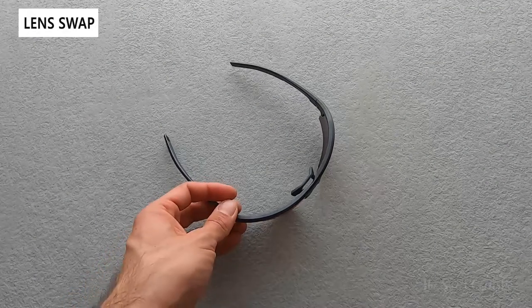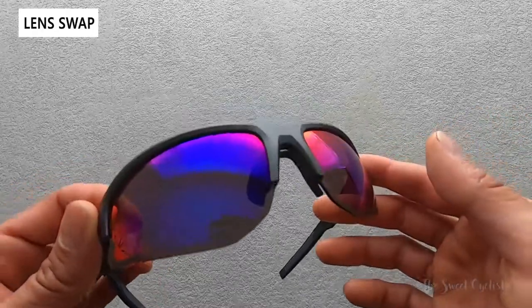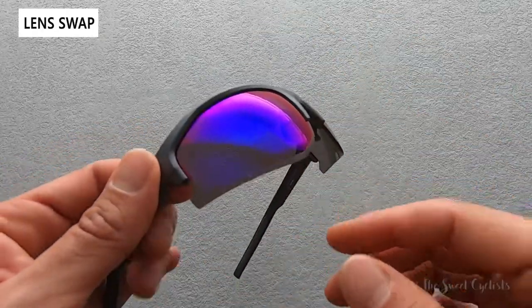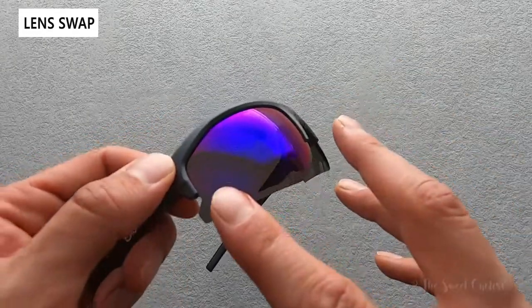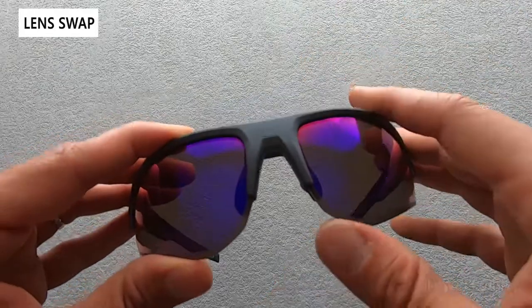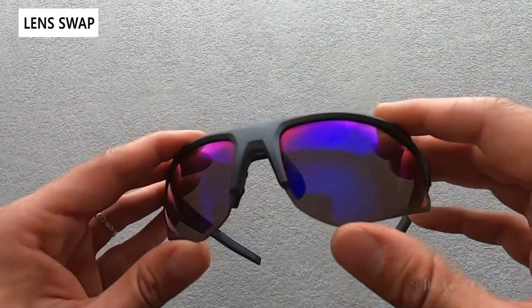Thanks for tuning in today — we're going to do a quick cyclist guide on how to change the lenses on your Bolt 2.0 sunglasses. Bully offers these sunglasses in a variety of lenses, everything from clear to the Volt Plus polarized, as well as a phantom lens. To get the best bang for your buck, definitely recommend picking up a few different lenses to match your environment.